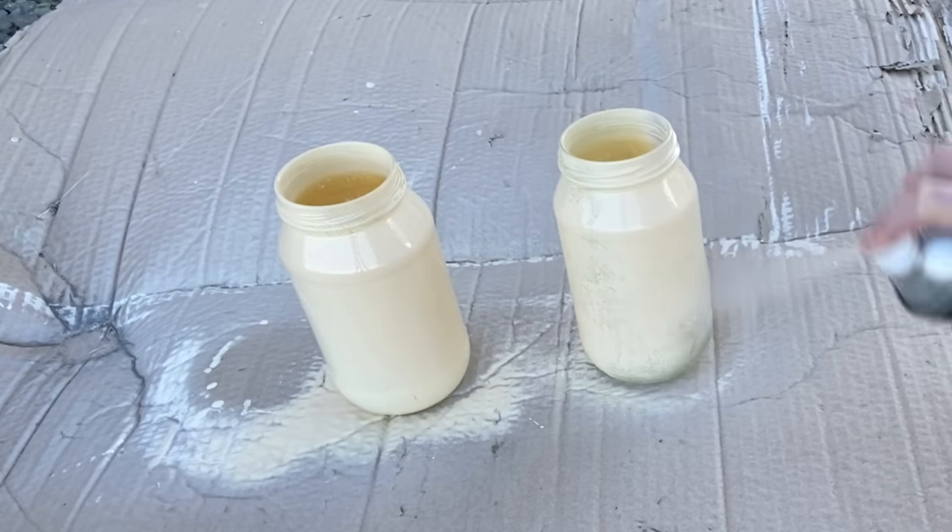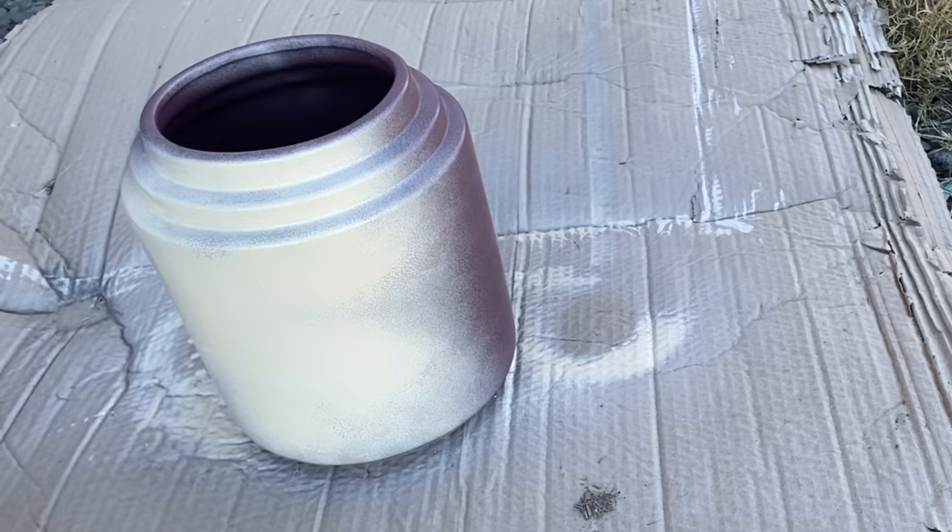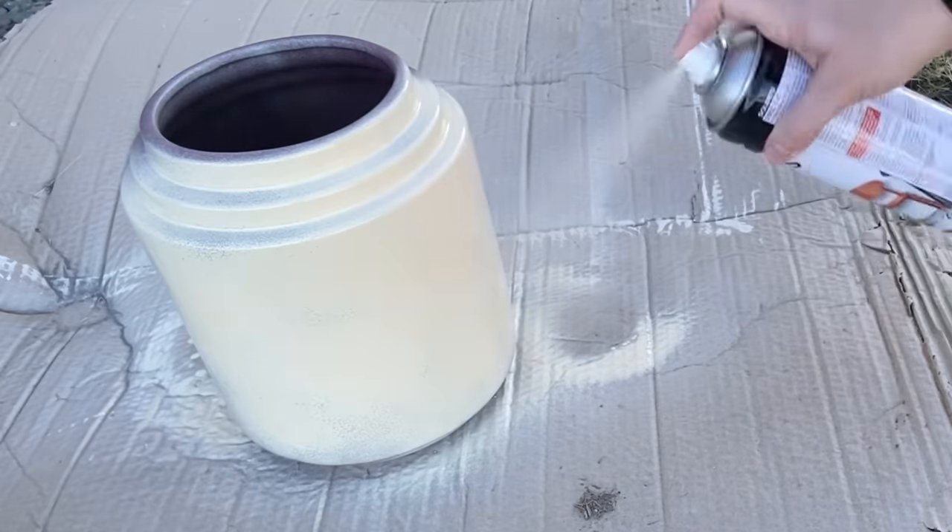If you don't have spray paint you could use some sort of a primer that you paint on, or you could use a clear matte sealer for this as well. I'm also going to be repeating the same steps on our pot.